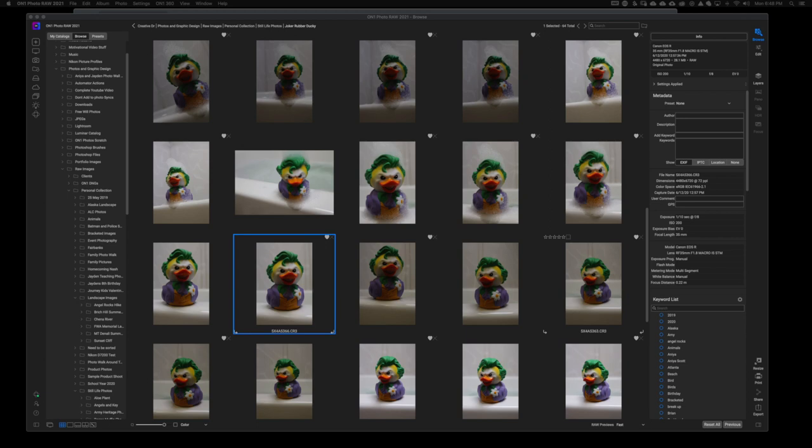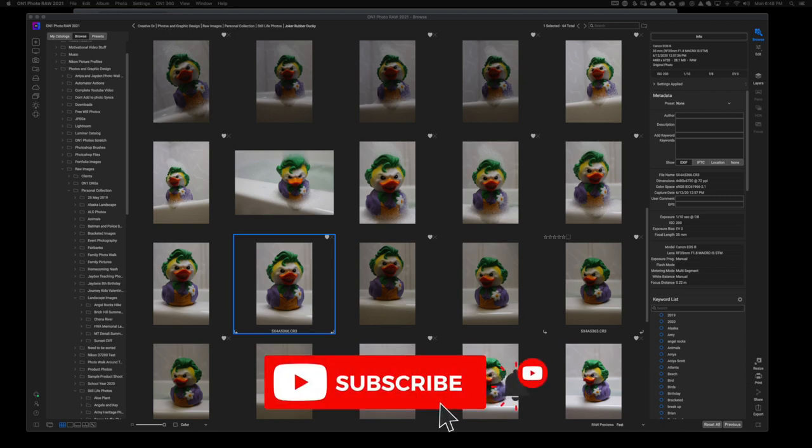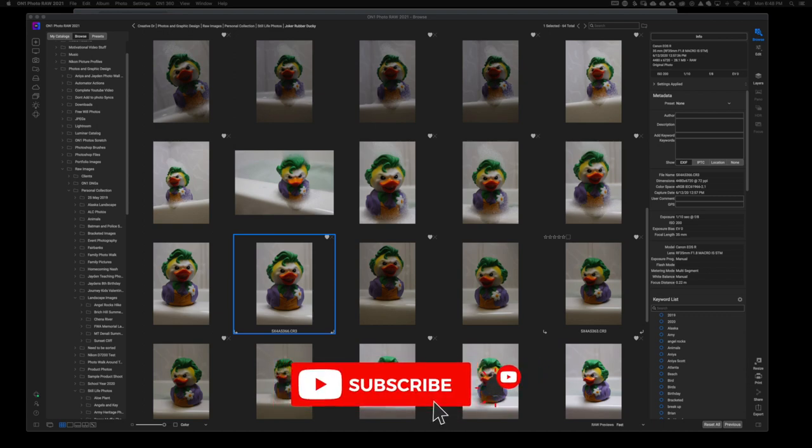Hey, welcome back to another video here on Free Will Photos. Today I have a little bit of a housekeeping note for those of you who are running into performance issues with ON1 Photo RAW. If you find this video helpful throughout the duration, smash that like button — it tells me the content is valuable to you, and it helps send this to other people so they can also find value.